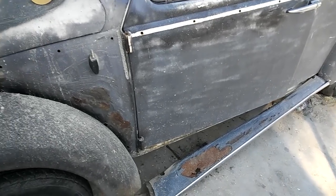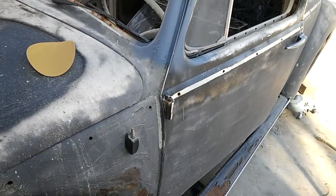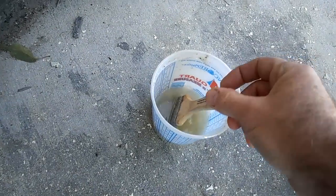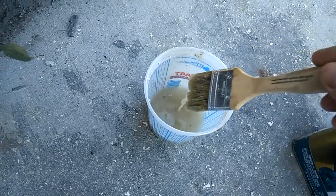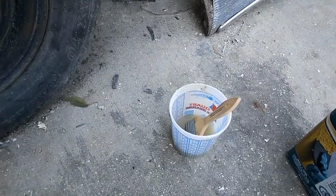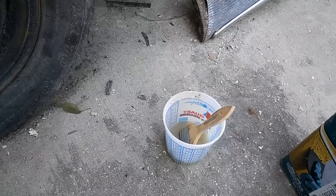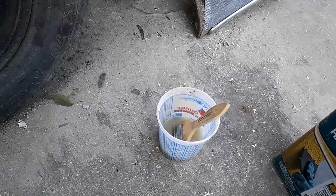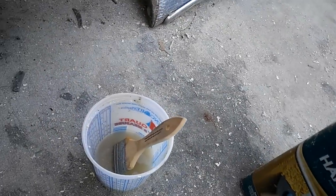It depends — you have to look at the stripper. Like this one here: when I pour it into this bottle, you can see this stuff is super liquidy with almost no solids in it, and that's the kind of stripper you want for this process. If you use aircraft stripper or something like that, it's too thick and too volatile — you'd be burning your eyes out. You need everything covered: your whole body, your eyes, everything.